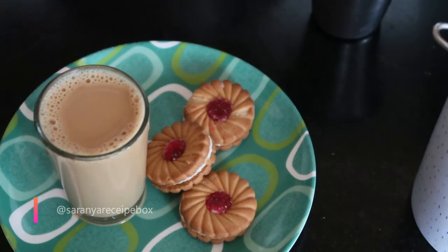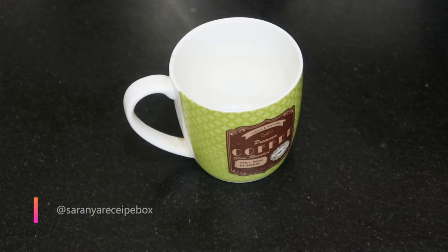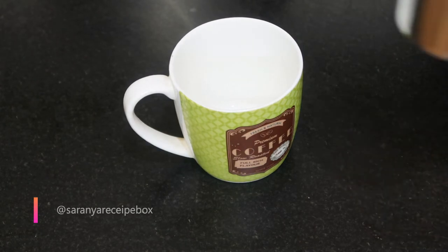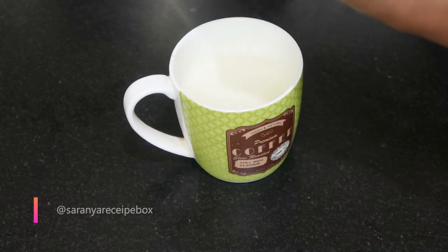Now we are going to filter it and enjoy having tea with your snacks. Hope you find this video useful — do hit the like button and also subscribe to Serenia Recipe Box. Now we are going to prepare coffee.